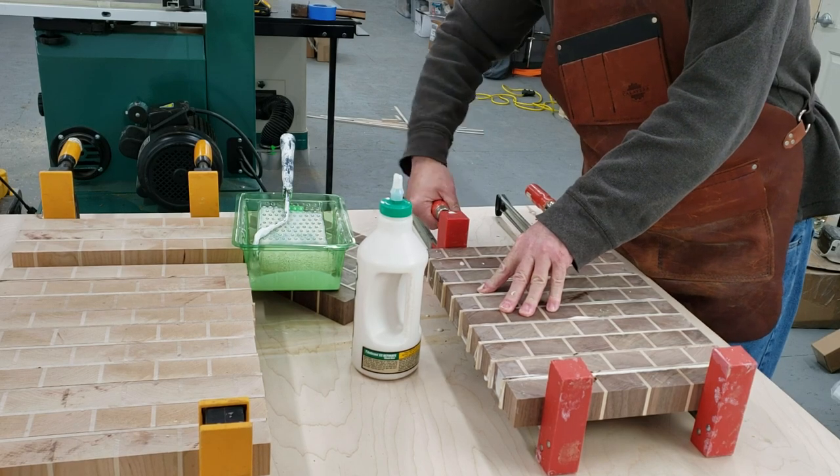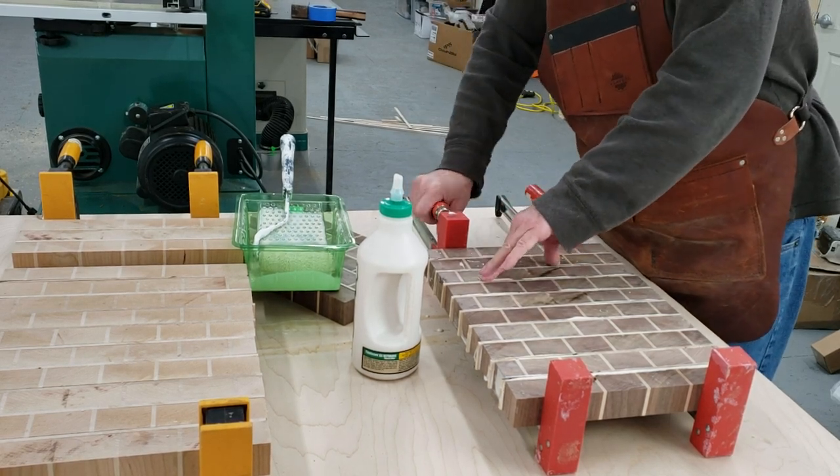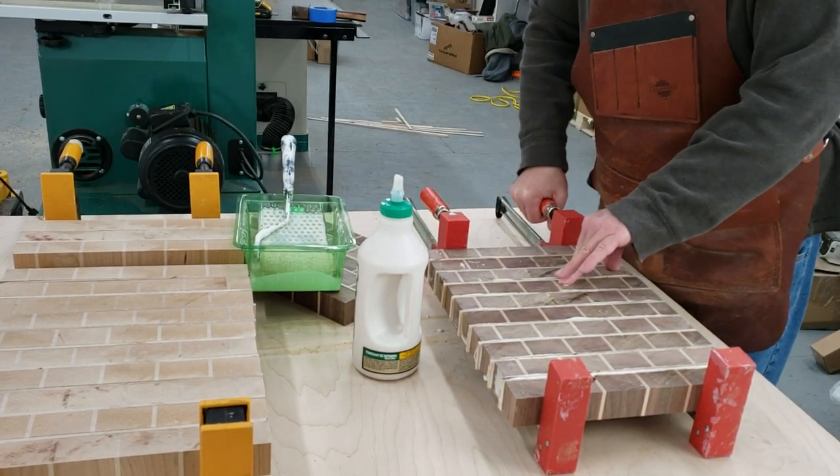Now to clamp them up. I used a board as a straight edge on one side to keep the boards in alignment as I was clamping them up.